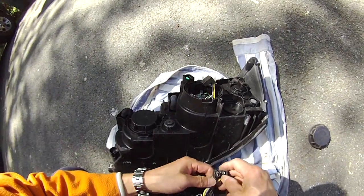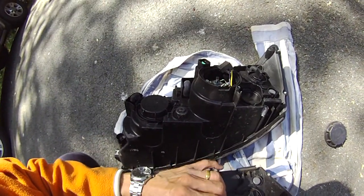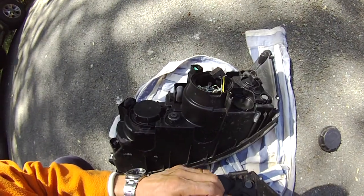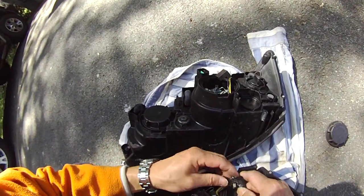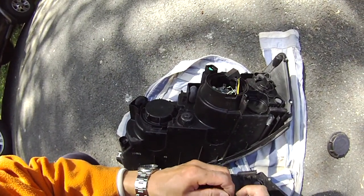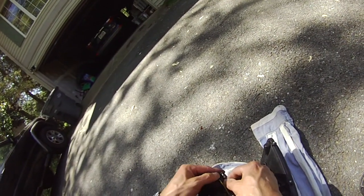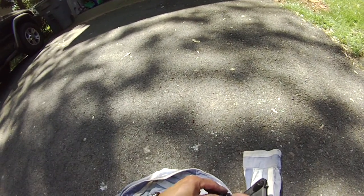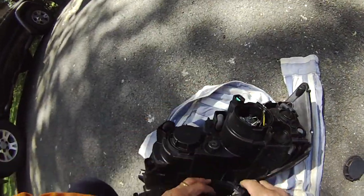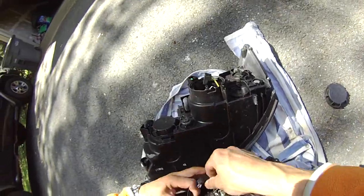Yeah, this is totally burned. I need to get a new one. I don't know if they sell just this piece — hopefully they do, but I doubt it. This looks like a pretty secure piece. I'm not even sure if they sell just this piece.